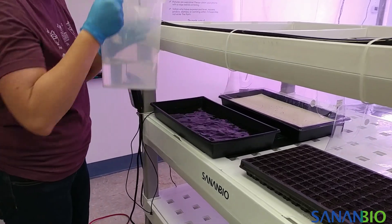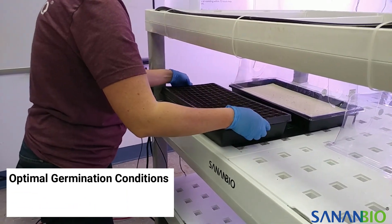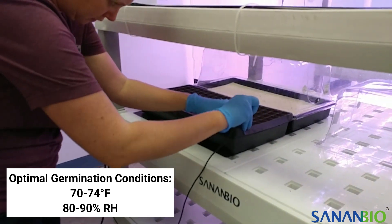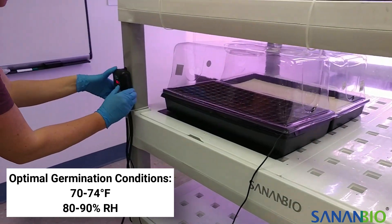Pour water into the 10-20 tray making sure not to disturb your seeds. The most common requirements for germination are 70 to 74 degrees Fahrenheit and 80 to 90 percent humidity. To achieve these conditions, you may need a heat mat with a temperature controller and humidity dome for your tray.